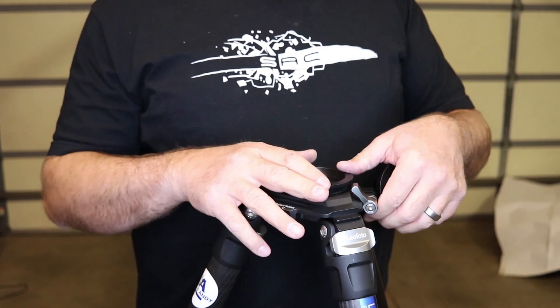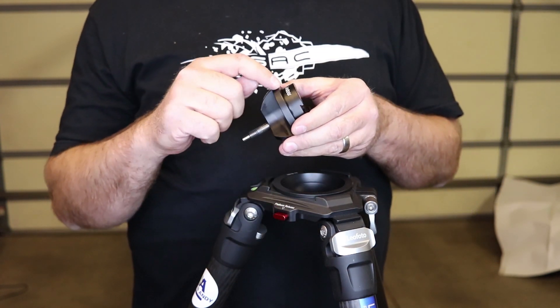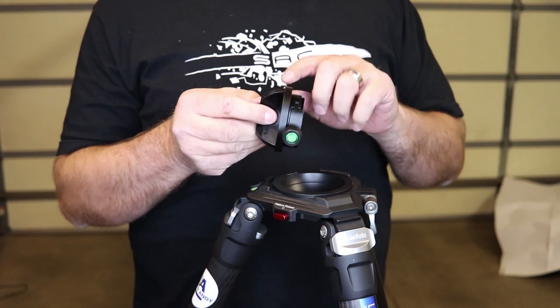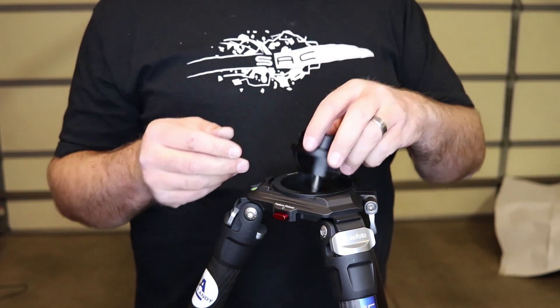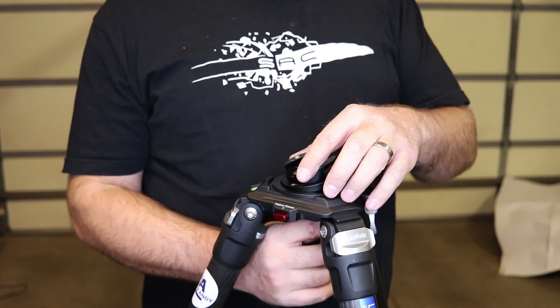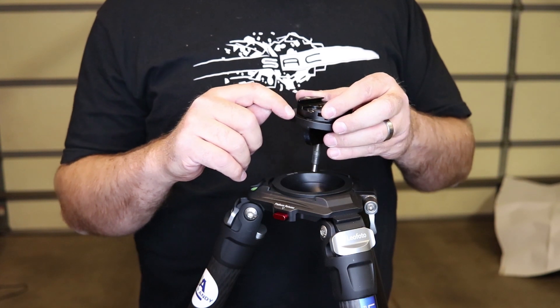This is an aftermarket 75 millimeter half ball, but it's important that the edge of your half ball is clear all the way across the curve to the top. That way, when you put it in and you want to pan, it gives you just a little bit of extra range. Some half balls have an edge that sticks out.